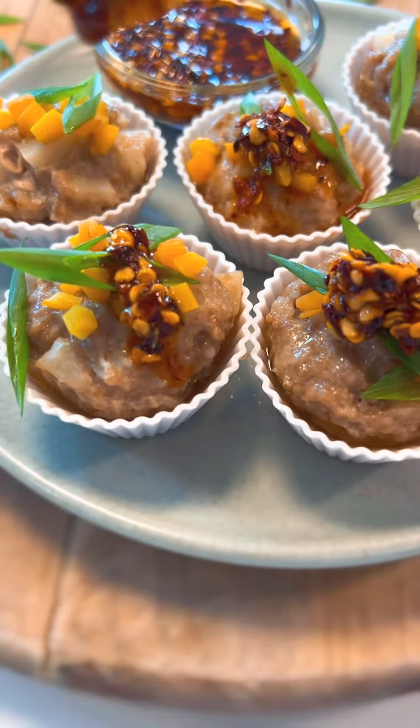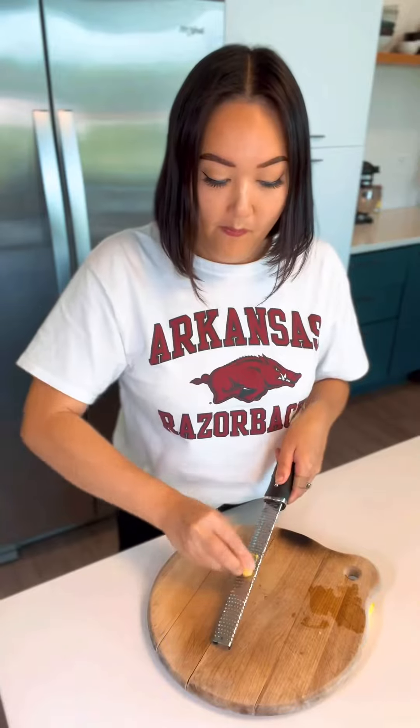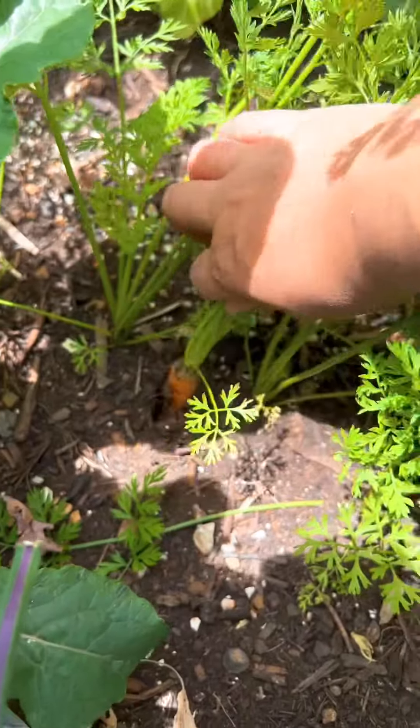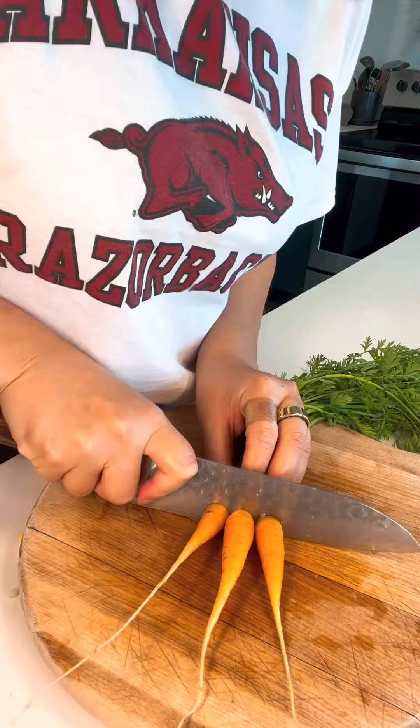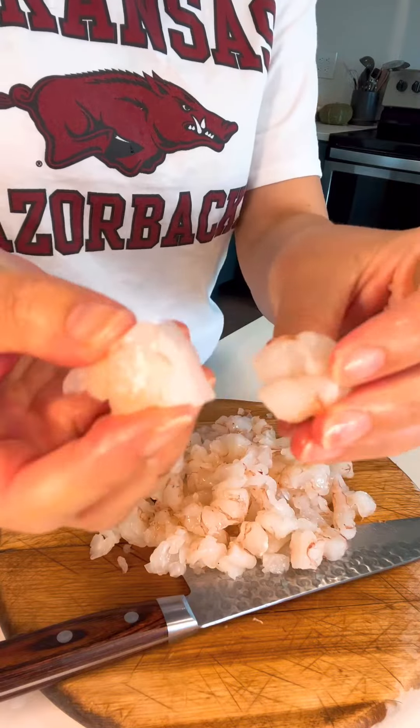Imagine if siu mai and xiao longbao had a little keto baby but with really dominant siu mai genes. This recipe is so simple and you can find all of the ingredients at Walmart — I found them at Walmart in Arkansas, so I know you'll be able to find them too.